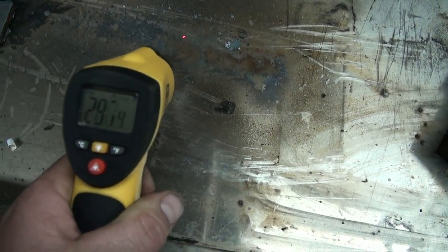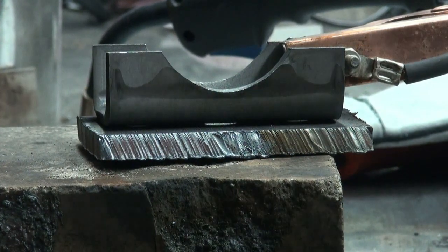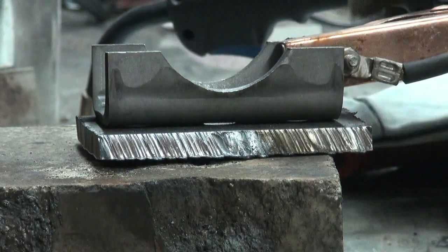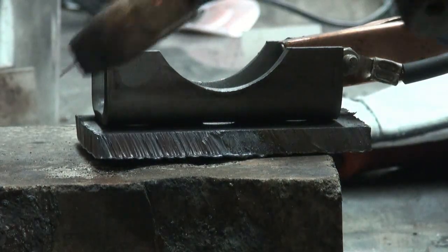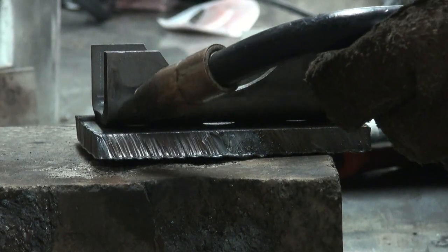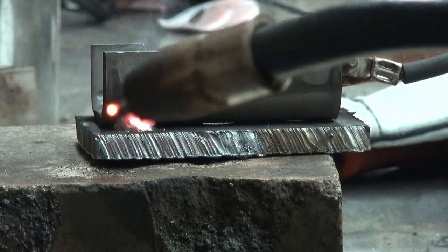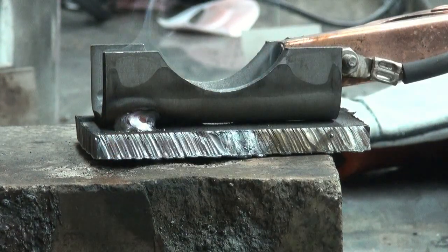Dare me to stick my tongue on that? Not friggin' likely. Oh freak yeah - now we're welding the friggin' things together, it's going to be awesome. Got my new helmet on. I need more speed, Cap'n. More speed.